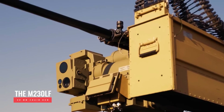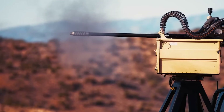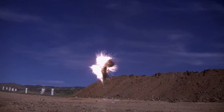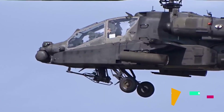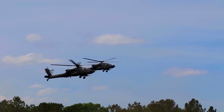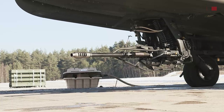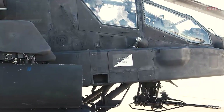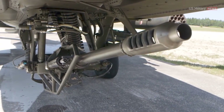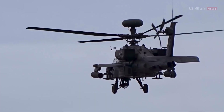Meet the new M230LF, America's 30mm Chaingun System. The M230 is a remarkable piece of engineering that's played a pivotal role in modern military technology. The M230 has emerged as a defining weapon in the context of the global war on terror, mounted beneath Apache gunship helicopters, providing crucial fire support to U.S. troops across various theaters of combat engagement.